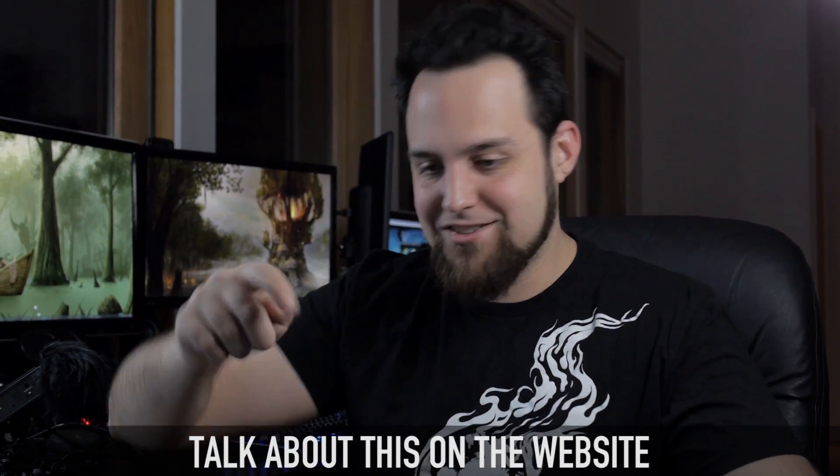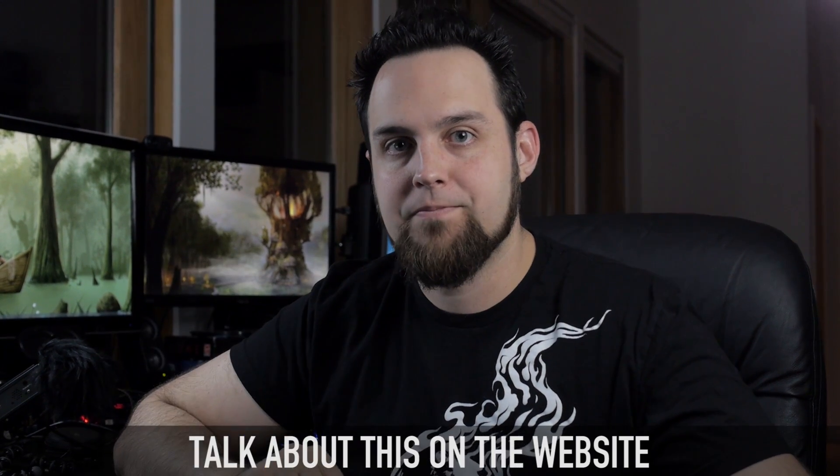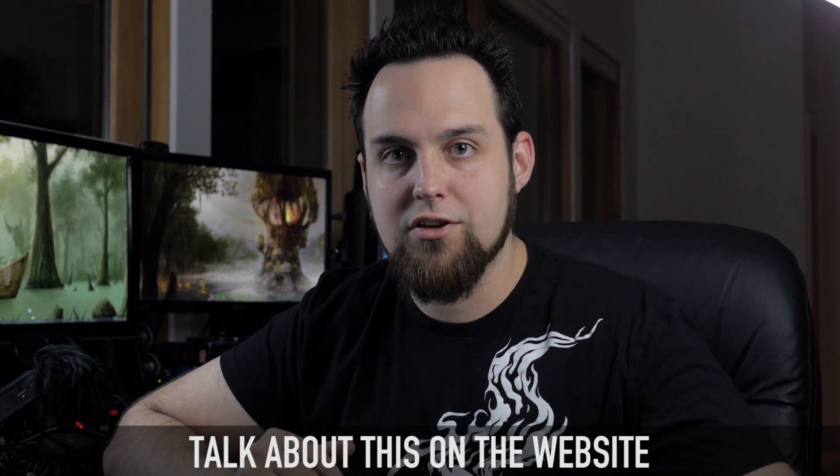Alright, if you guys have any questions, go ahead and click that link — it's not going anywhere, but I am. I've got to get to the post office. I'll see you later.